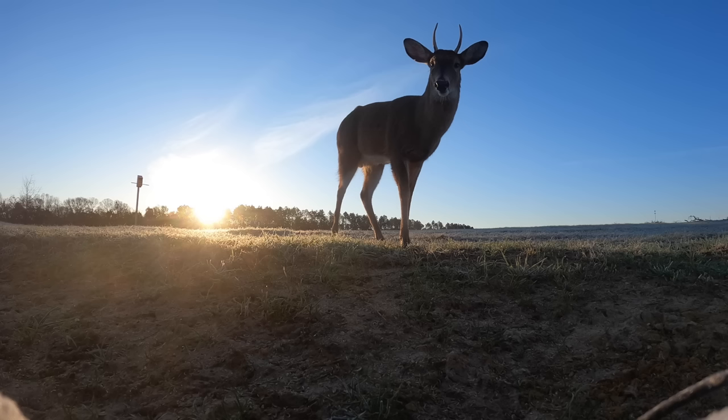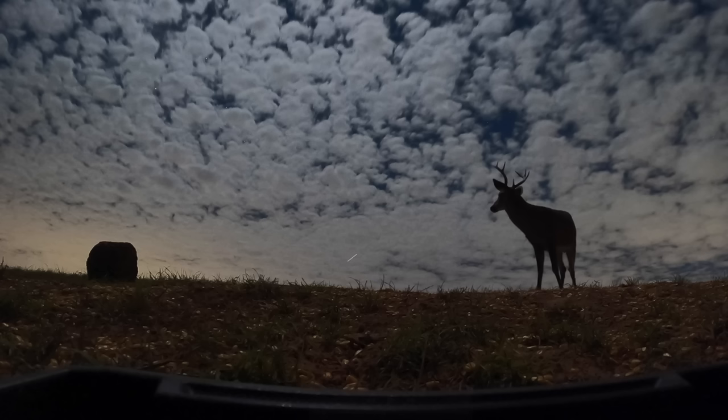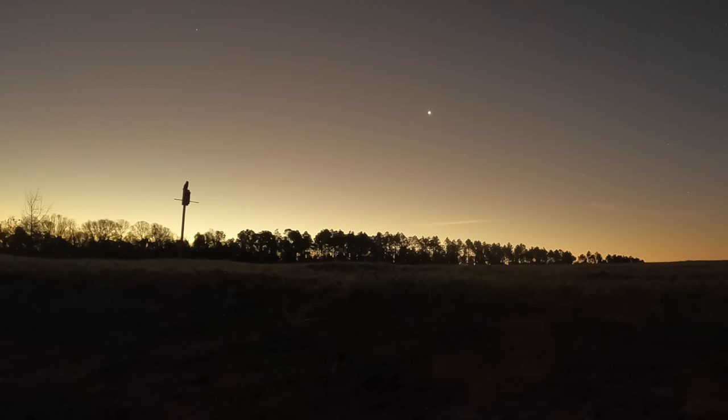I took some screen captures and here are a few of my favorites: a spike checking out the time-lapse camera, a buck looking at what seems to be a shooting star — although it's most likely just a plane — and one of the owls sitting on top of their new house at sunrise.